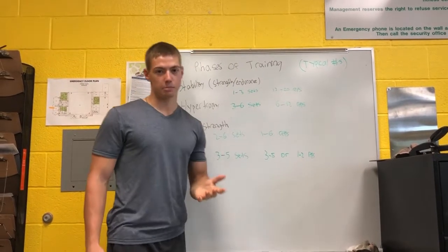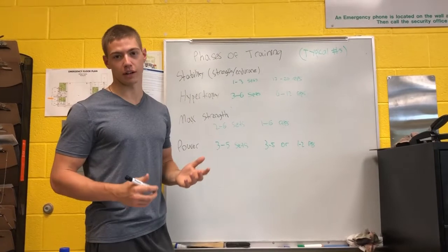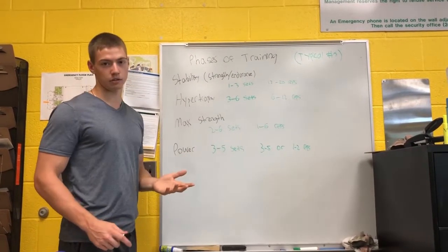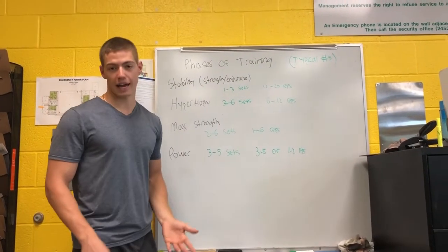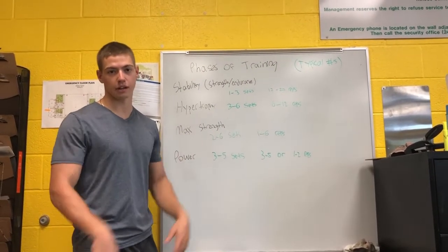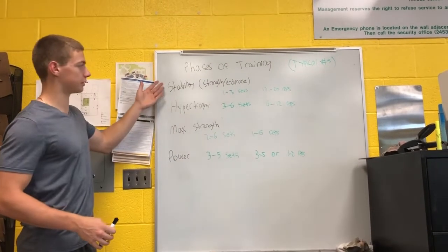Power is basically the whole premise of CrossFit. It's speed training — moving as fast as possible — and it basically skips all of the beginning phases of training and goes right into power. Picture somebody doing a hang clean as fast as they can for more than the usual amount of reps, and they'll end up getting themselves hurt.